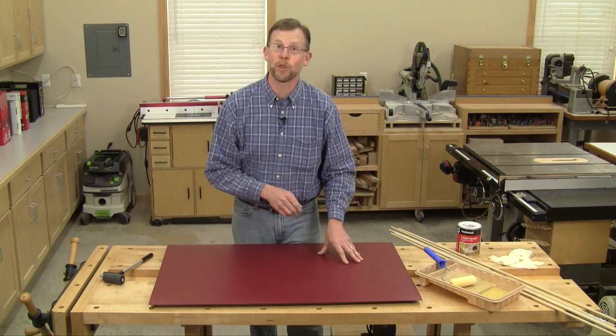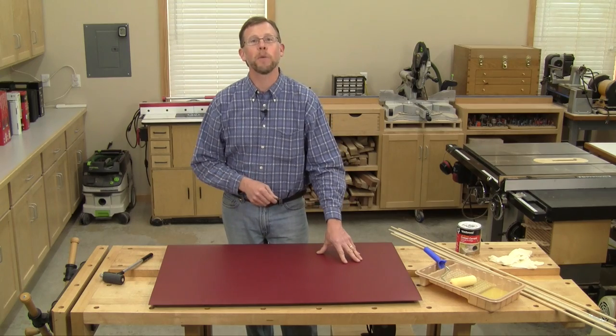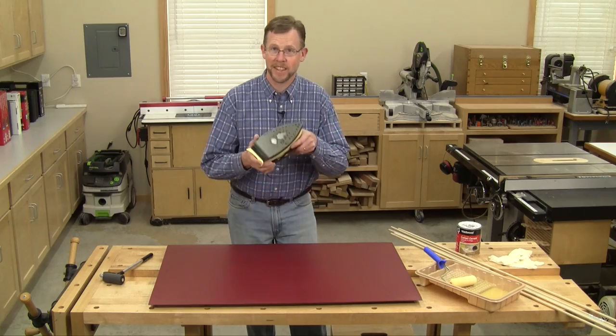Well here's a little trick that I've learned that they won't tell you on the back of the can. I've used it many times in my own shop with good success, and the secret is a household iron. The problem is simple — you just waited a little bit too long and the glue cured, so if you warm it back up it'll get tacky again.